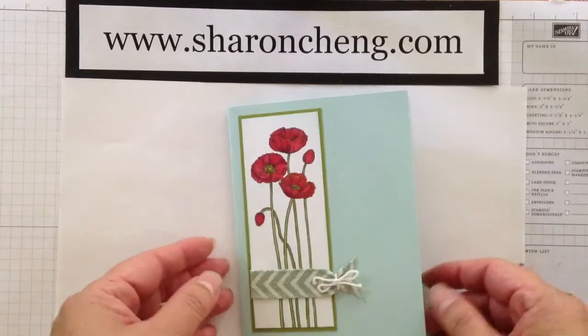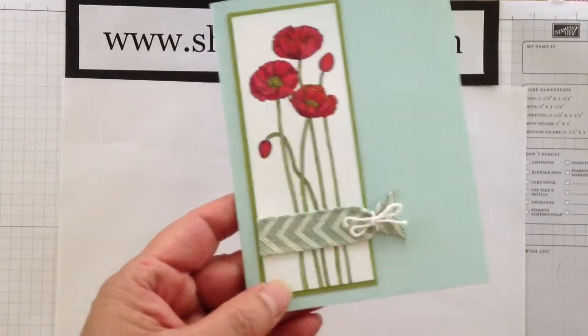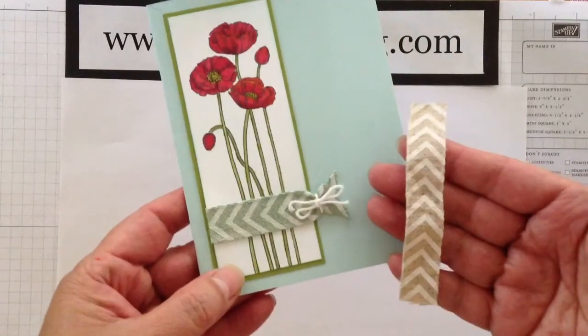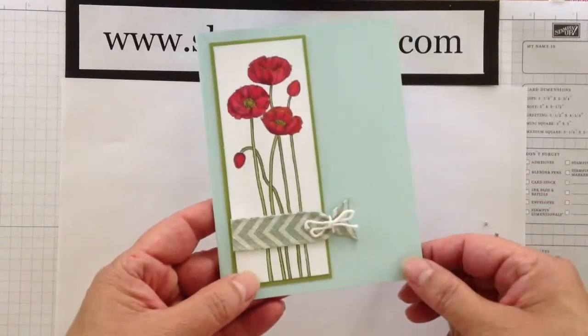Hello! Welcome to Sharing Creativity and Company. Today I'm going to show you how I dye my ribbon. This ribbon actually normally looks like this, but I added some soft sky so it would coordinate for this project.